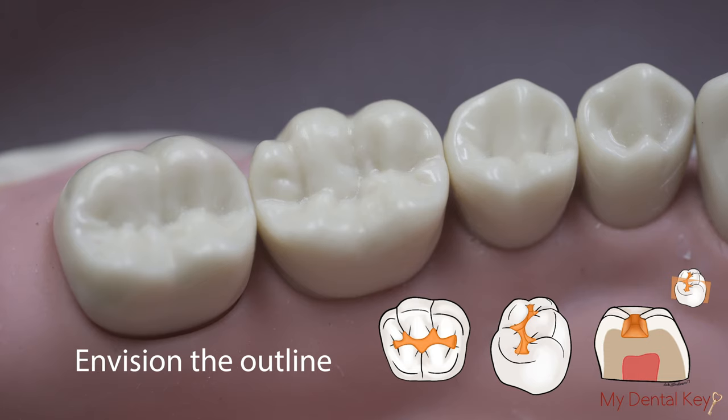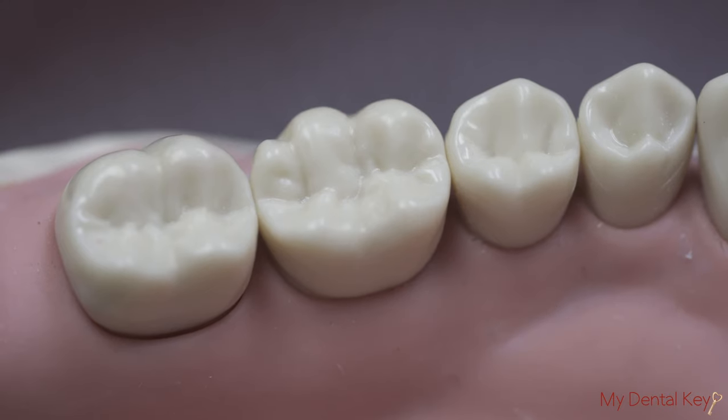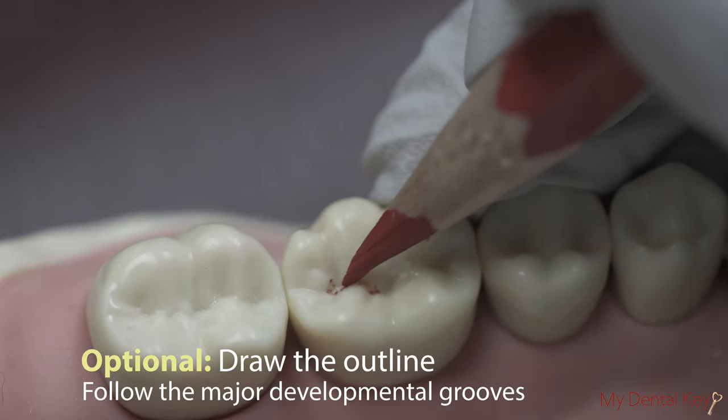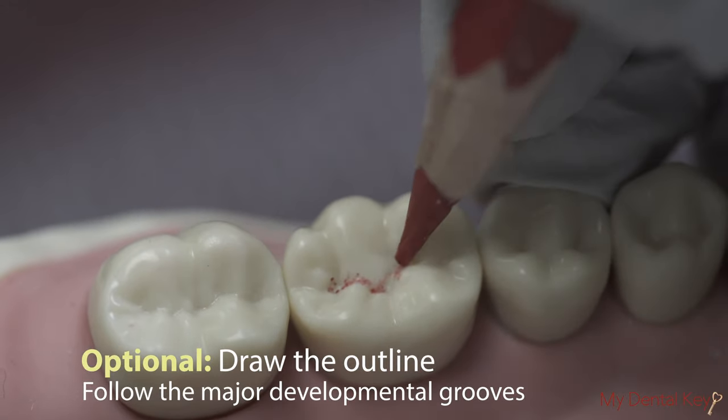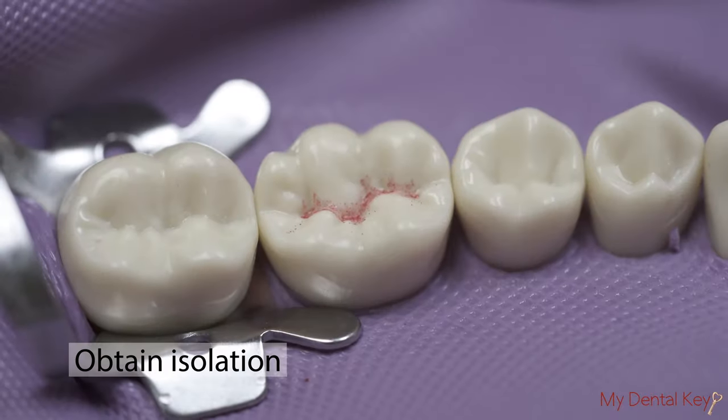In the clinical setting, the dimensions of the preparation are determined by the extent of the carious lesion and faulty existing restoration. Optionally, use your red-blue pencil to draw the outline on the tooth surface to guide your preparation. Place a rubber dam to isolate tooth number 19.